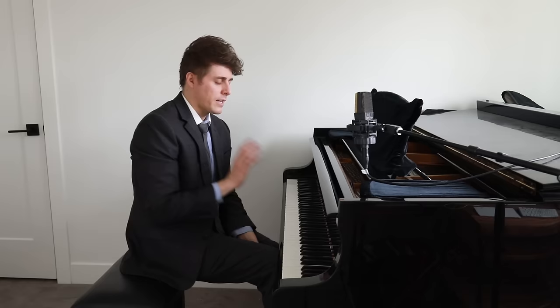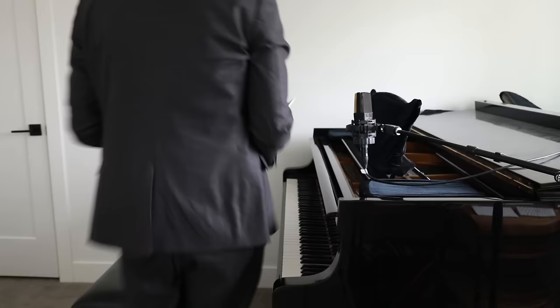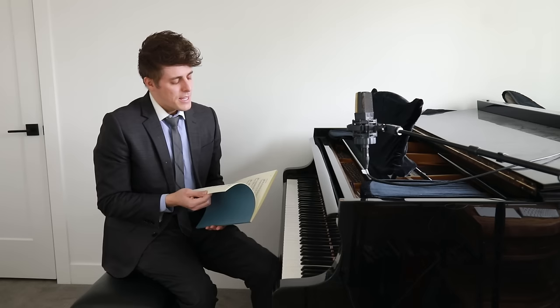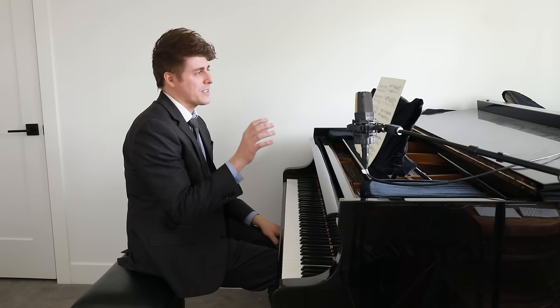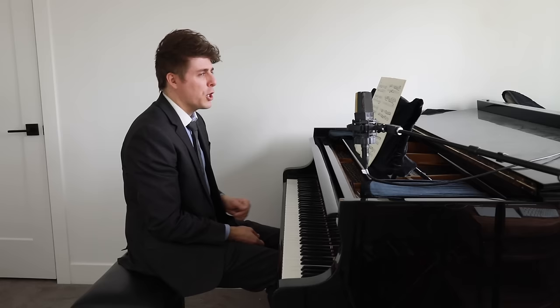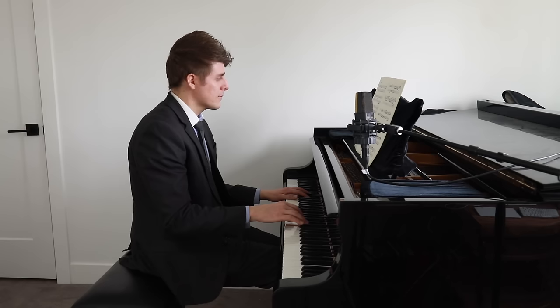I'm going to grab my score here — this is the French Suite number four — and I want to go over this little extra tip. This is dangerous advice, I have to tell you. This is exactly what I tell my beginning students not to do, but it can help tremendously as you get into more advanced repertoire. This was actually taught to me by Sergei Babayan. You can watch my video called 'Wrist as the Fourth Joint' — I'll link that below. Amazing concept.